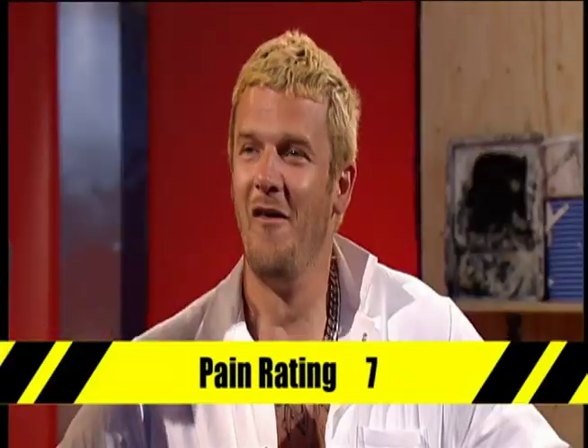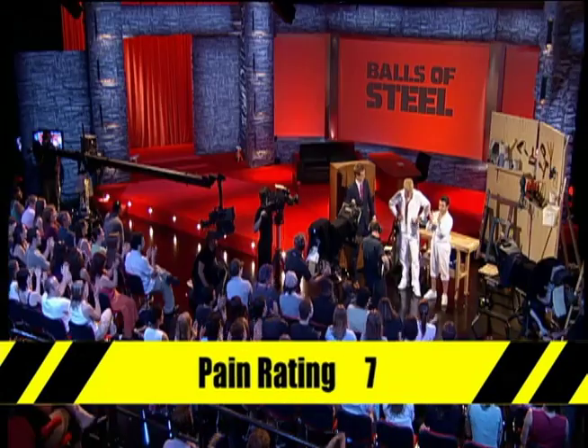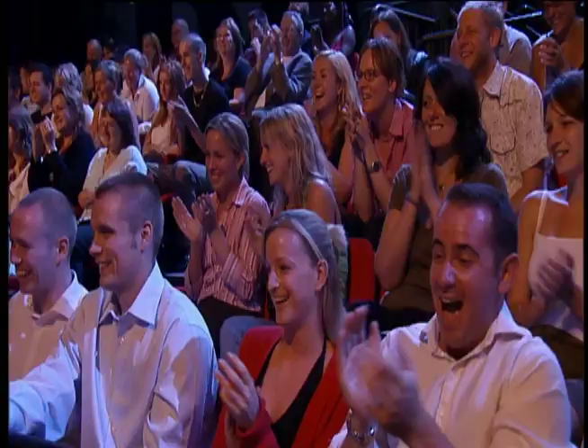OK, Pritchard, will you give me a pain rating out of ten? Seven. It's going to be a seven — well done! Give Pritchard a round of applause. Well done, Pritchard. That did fine, didn't it? Thank you.